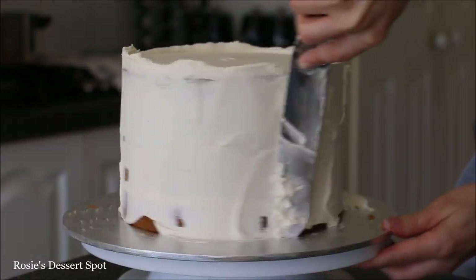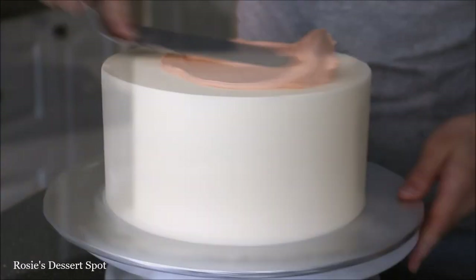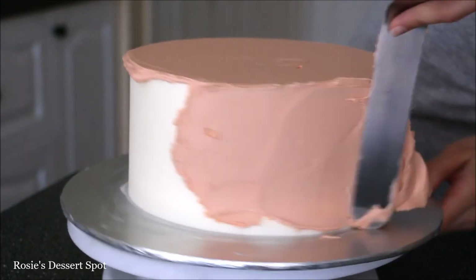Create a crumb coat around the whole cake — this is just a thin layer of buttercream to trap in any crumbs. Clean up the sides with your bench scraper and the top with your spatula, then let it set in the fridge for at least 10 minutes before applying your last layer of frosting.